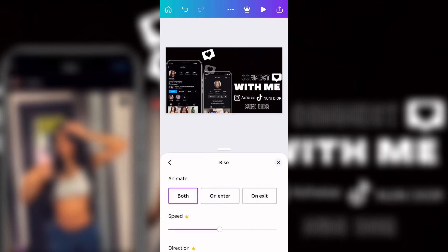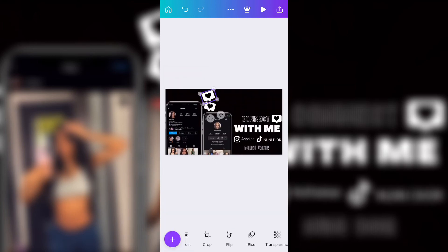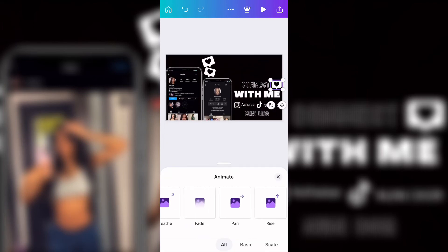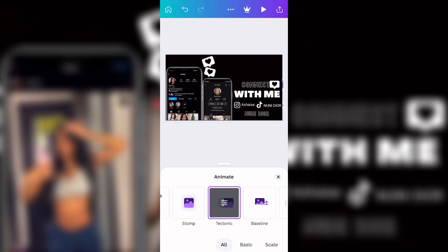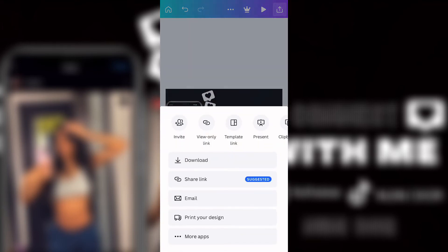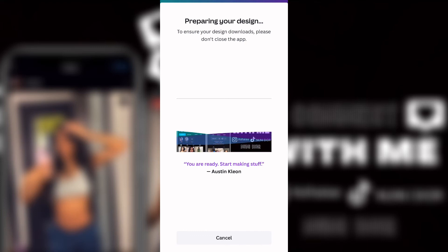Certain animations you have to pay for in Canva. I'm not paying for Canva right now, so some things cost money and some don't. But all the fonts and settings I used in this video — you do not have to pay for any of it. Then I looked over everything, saved it to my camera roll, and that's the second part done. On to Part 3.